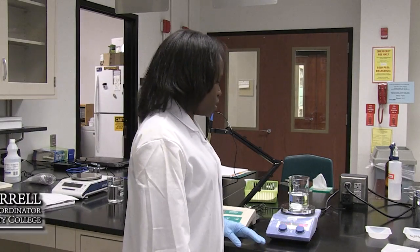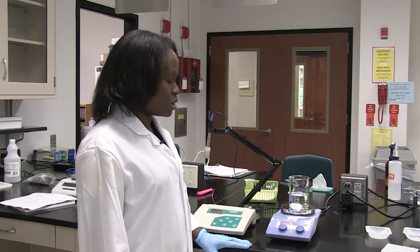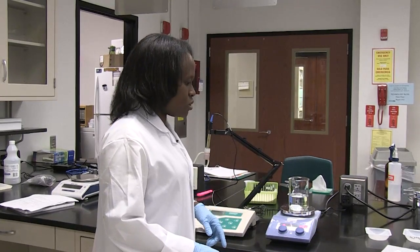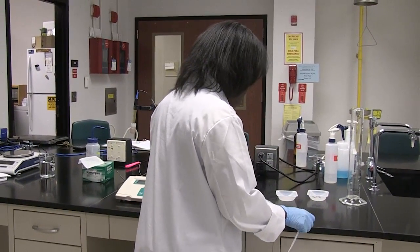Okay, so now we're going to show you exactly how to make your PBS and also pH the solution to make sure you have the correct pH. I took the liberty of weighing the components ahead of time since you already know how to weigh substances, so I'm just going to add the different components.